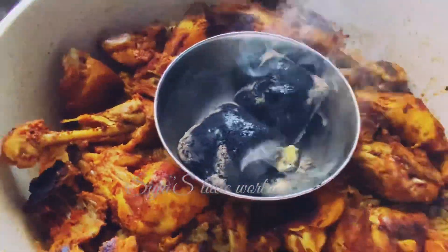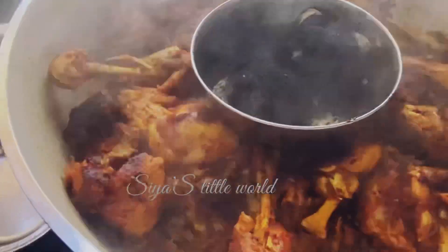Hi friends! Here we have a homemade chicken kabsa.